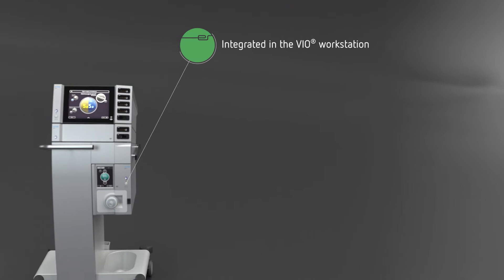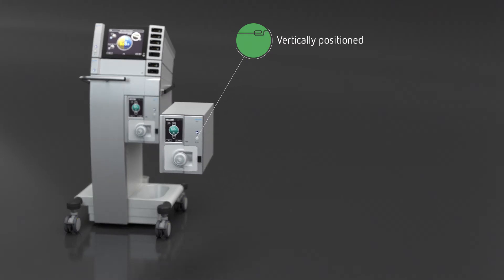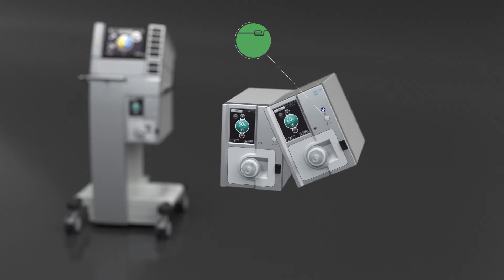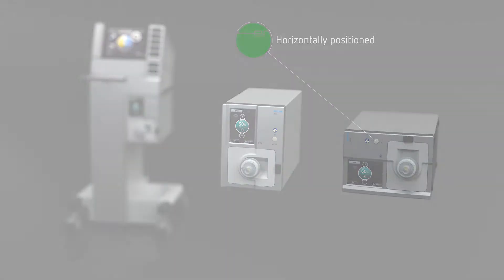For use in the operating room, integrate the IES-3 into a VIA workstation or use it as a standalone unit. The IES-3 is the universally suitable smoke evacuation system for hospital operating rooms, outpatient facilities and medical practices.